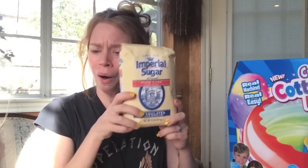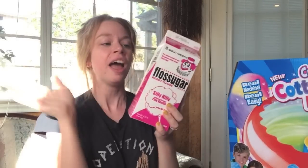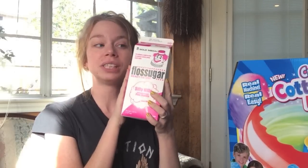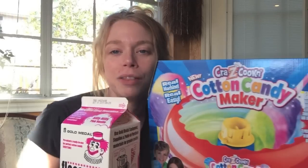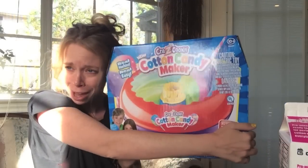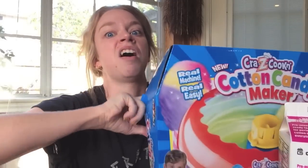Supposedly you can use just regular sugar with it, or you can use special cotton candy sugar. This is the stuff that I use at Halloween time. I normally rent a big professional cotton candy machine for the trick-or-treaters. We'll see how well this works — maybe I can just get by with my own.